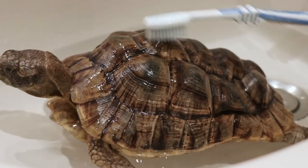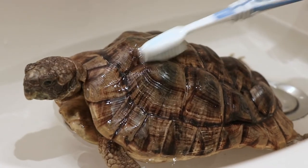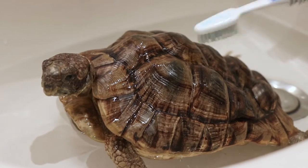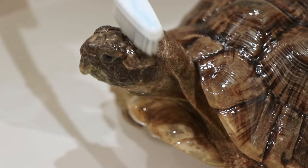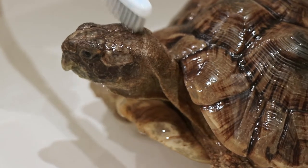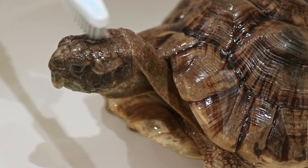You just want to gently brush and loosen up the dirt in their shell. Some tortoises will let you brush their limbs and face — mine luckily does. My other one, Coconut, really doesn't enjoy it. But Kiwi is a sweetheart and lets me do anything I want.